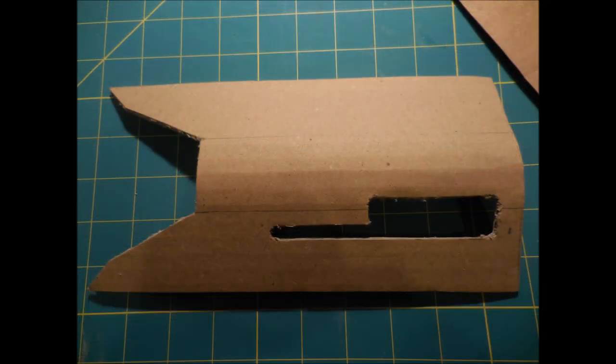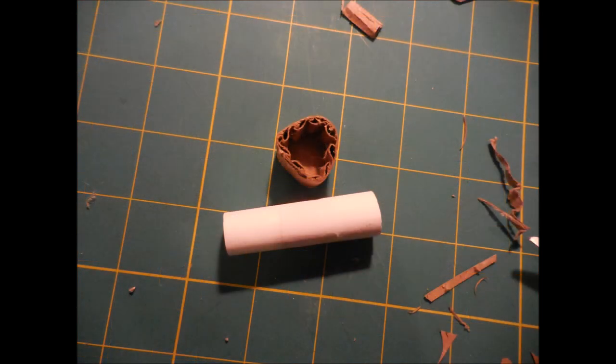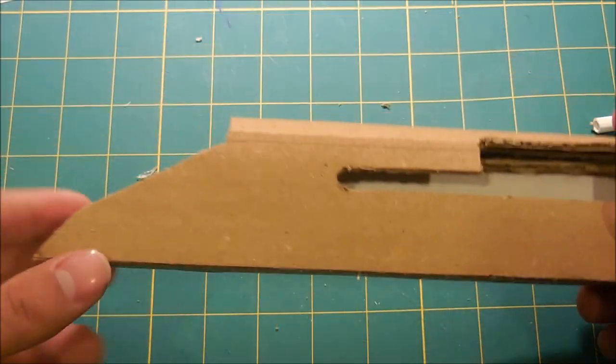Once I was sure that was the right size, I went ahead and cut out the shape of the ejection port. I then made a cardboard cylinder of this length, which will become the main part of the bolt. A roll of paper and a triangle shaped piece of cardboard like this will become the locking lugs. Here's what it looks like once they're attached. I cut out a strip of cardboard which I'm going to attach to the bottom of that piece to keep the body of the gun in shape.